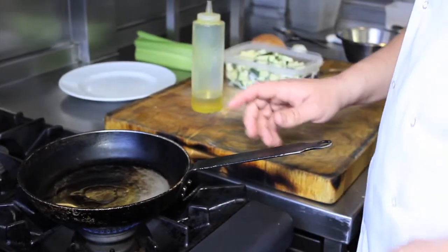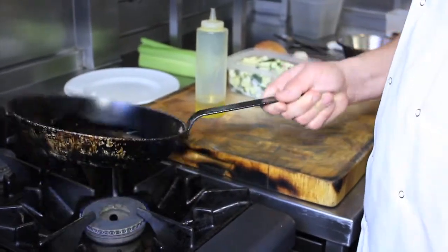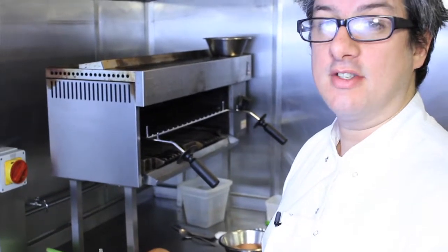The key is to have enough oil in the pan to cook the omelette. If you don't have enough oil, the omelette will stick and that's a disaster.